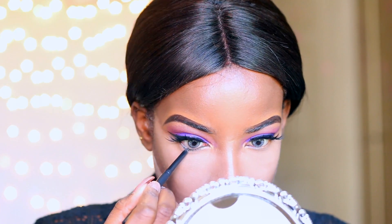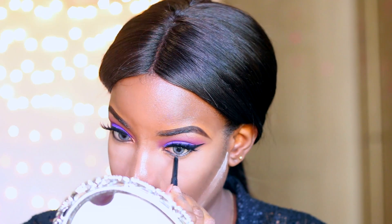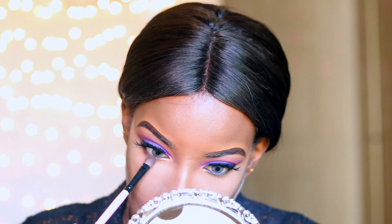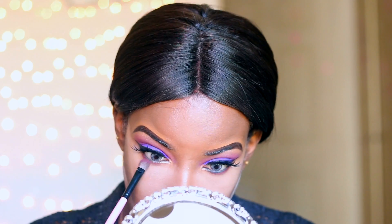Now I'm lining my waterline with my MAC Fluidline Pencil in Black Brilliance, and I'm using the same color from my crease and mobile lid for my lower lash line. Then I'm applying mascara afterwards — no biggie.